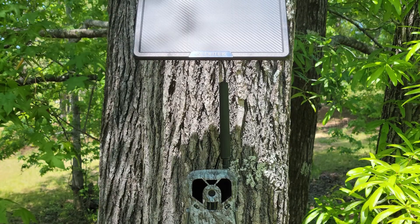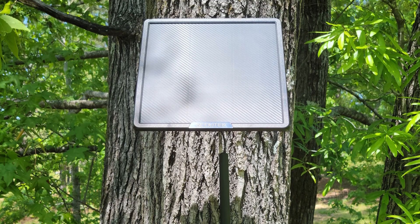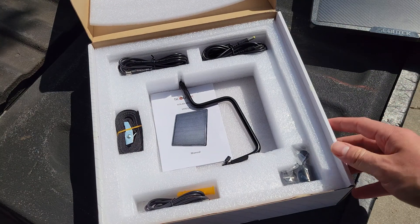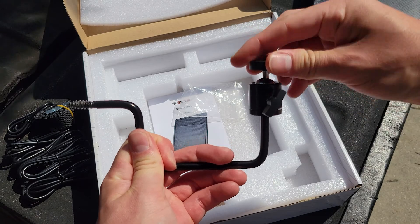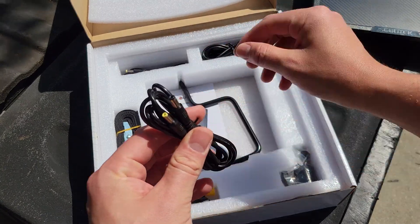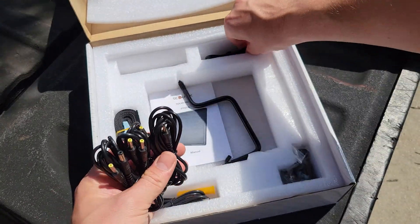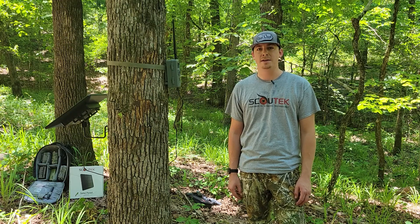This solar panel is the STP25A from Scout Tech. It retails in our store for $125. Pull it out of the package and right away you'll notice it comes with a nice U-mount. For those who hunt public land and can't screw into a tree, it also comes with a tree strap, and it comes with five supplied cables. Right out of the box it comes with everything you need to get up and going — no extra purchases required — and between those five cables they should be able to power any trail camera you have.